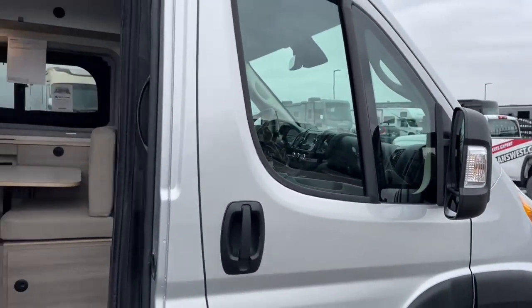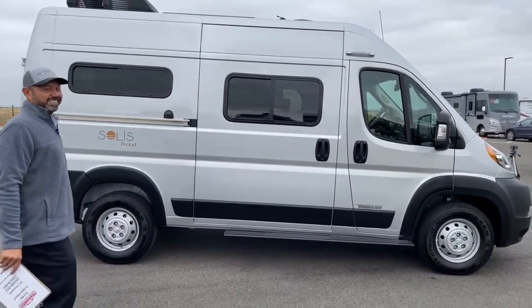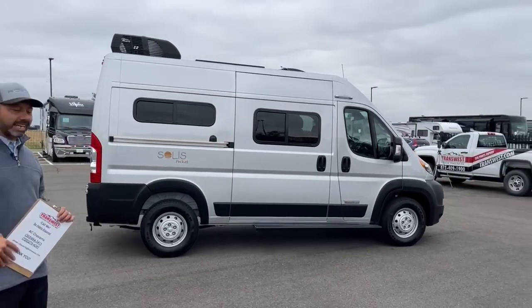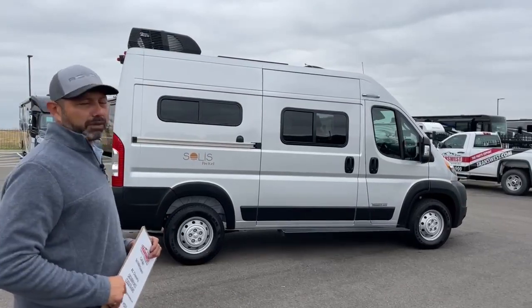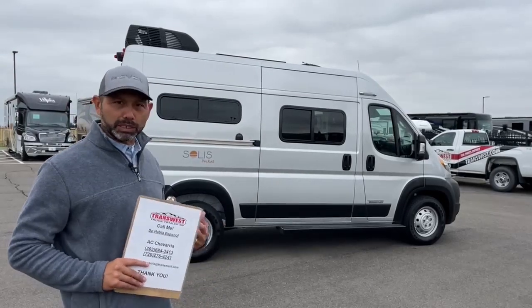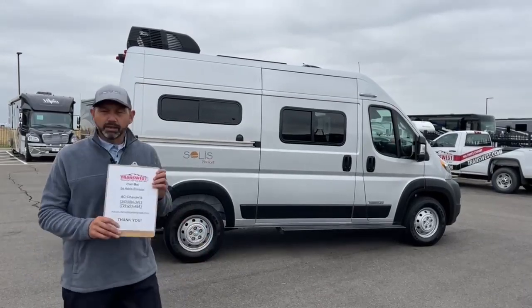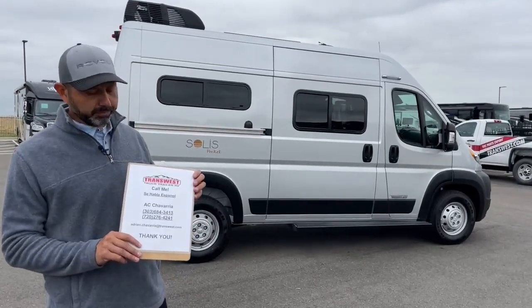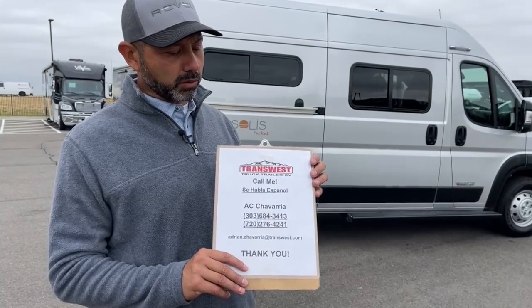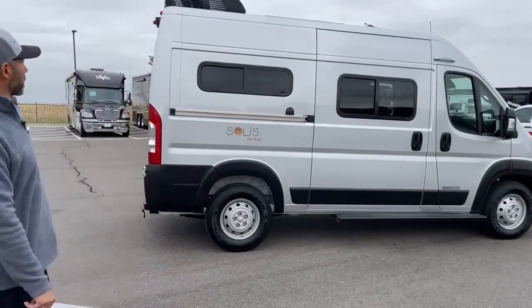I want to take one more look at this Pocket Solus — it's tiny, but it's a lot better than tent camping and it's got everything you need to have fun with your family and friends. If you need some time away for yourself to recharge, this is perfect. If you have any questions on this or any other coaches, feel free to call, text, or email me. Thank you guys for watching and we'll see you in a week or two — take care, good luck.